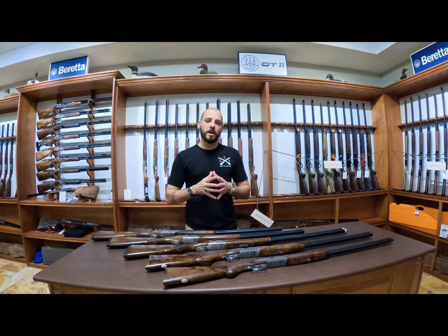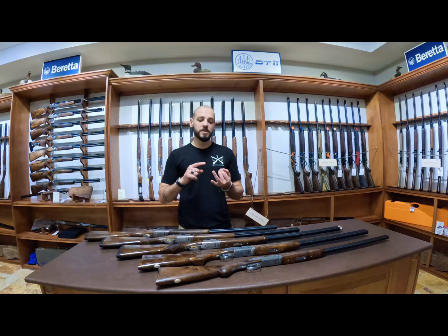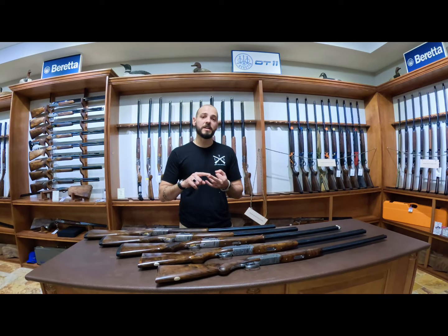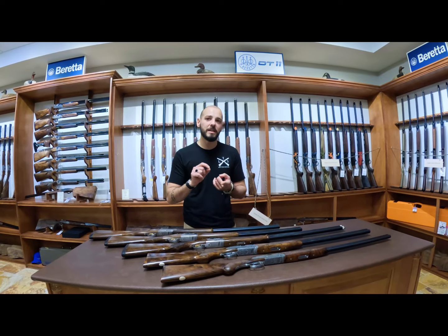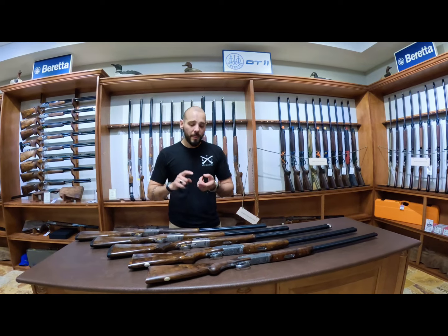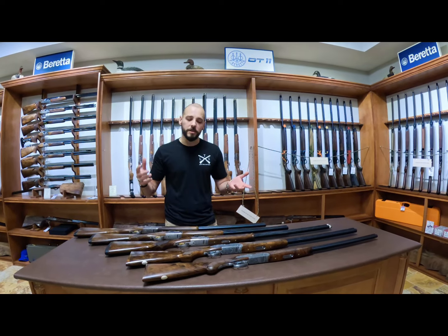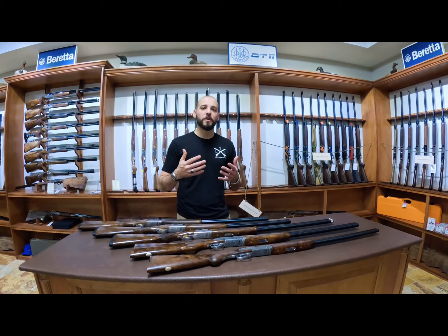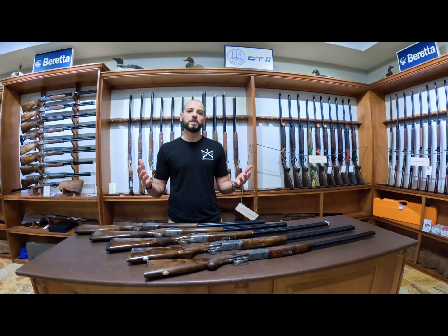Today you have the 686 Silver Pigeon 1, the 687 Silver Pigeon 3, the 687 Silver Pigeon 5, the 687 EELL Diamond Pigeon, and the 687 EELL Classic. We're going to go through all five models so you understand what the differences are between all of them.